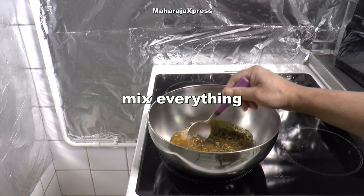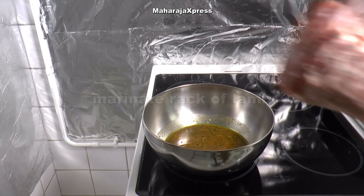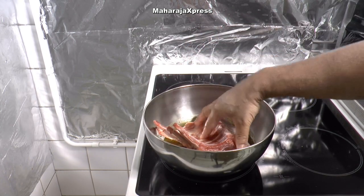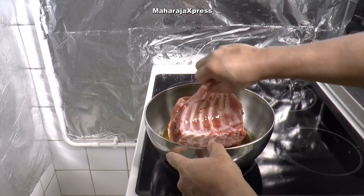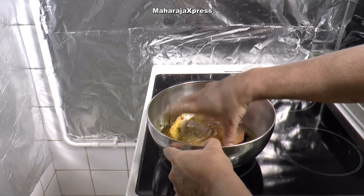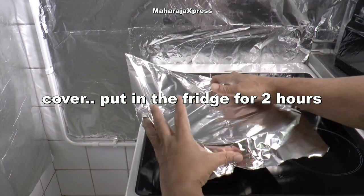Mix alles. Marineer het lamsvlees. Afdekken en zet 2 uur in de kruiden.